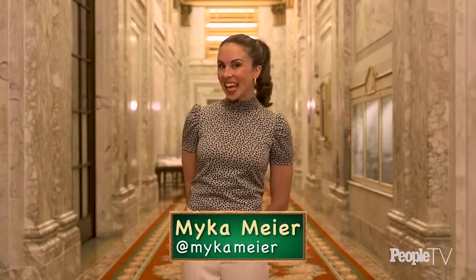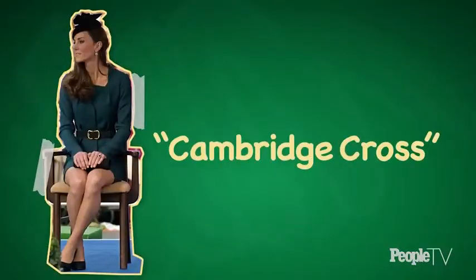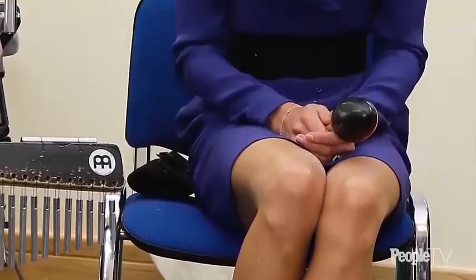Hi, I'm Micah Meyer, and today's lesson is the Cambridge Cross. The Cambridge Cross is one of the Duchess of Cambridge's favorite sitting positions because it's comfortable, looks really elegant, and very easy to do. Try it at your next job interview or even for afternoon tea.